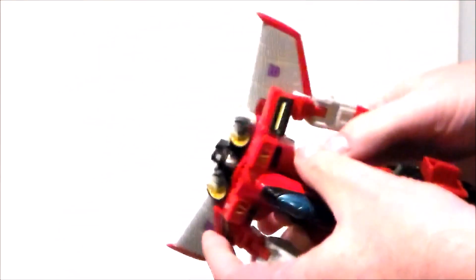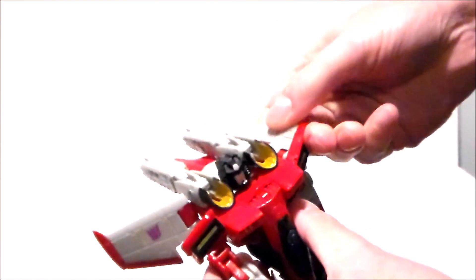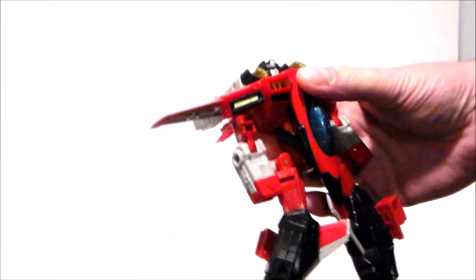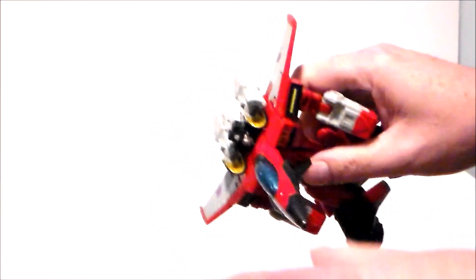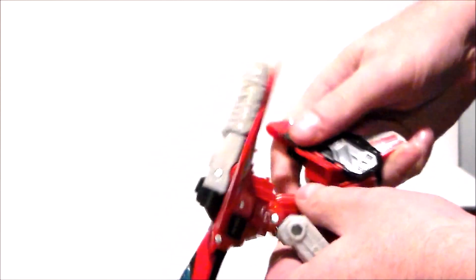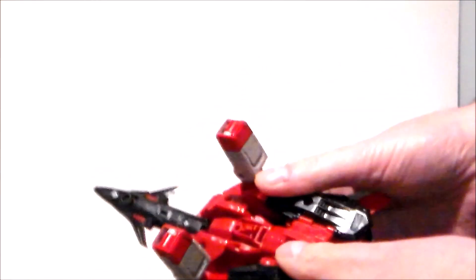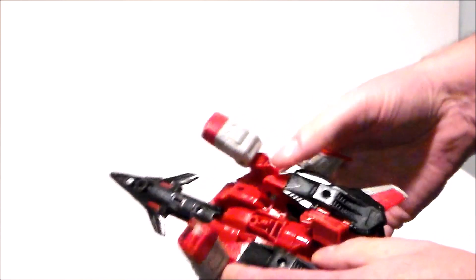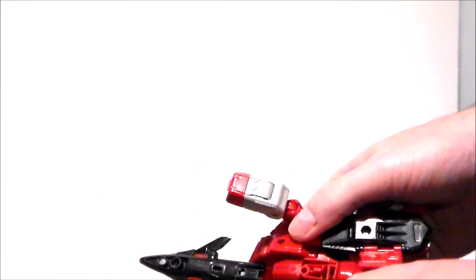Fold the wings up to align with the shoulders. Straighten the shoulder so those are nice and flat. Lift the nose cone up and lift out the little wings on the front. Then fold the legs upward — they actually collapse in on themselves — and fold the feet up into the panels under the wings. Work your way to get those toes into the little panels up under the wings, then lock the back of the shins together. Do the same on the other side and close the two shin pieces together.